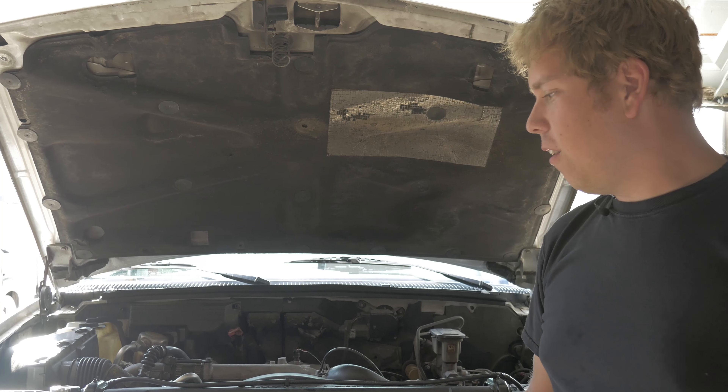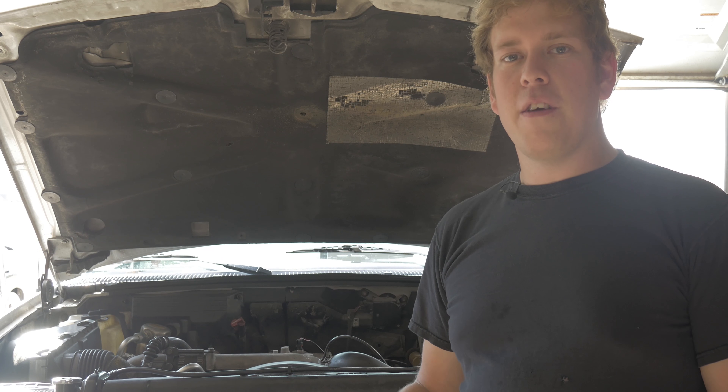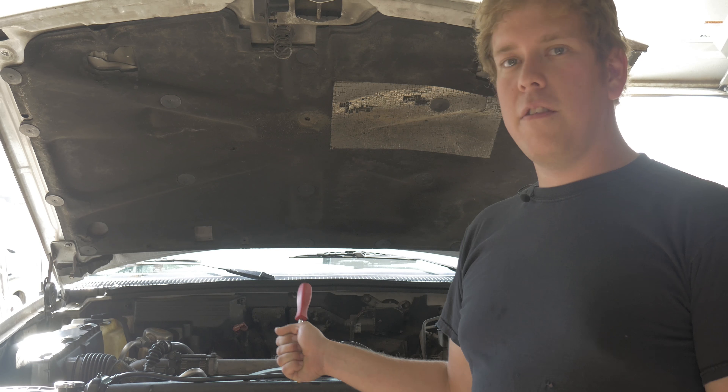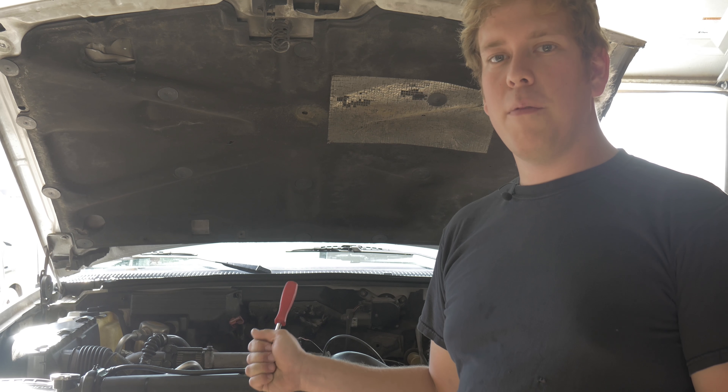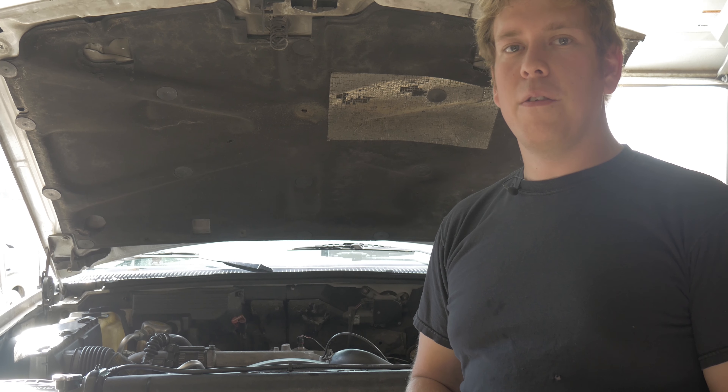Today I'm going to be showing you how to install a transmission cooler on one of these old 6.5 Chevys. It's important because if you put it in the traditional spot right in front of the condenser, you will definitely have overheating issues. This truck has a Heath Diesel cooling upgrade and an updated radiator, and when I put it in front of the radiator, I was still getting to 210.